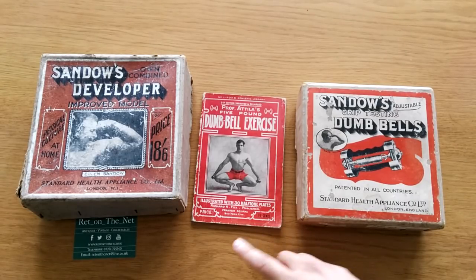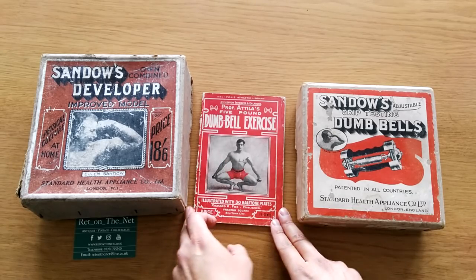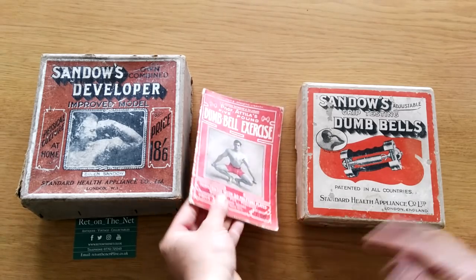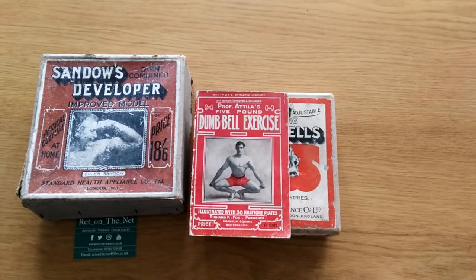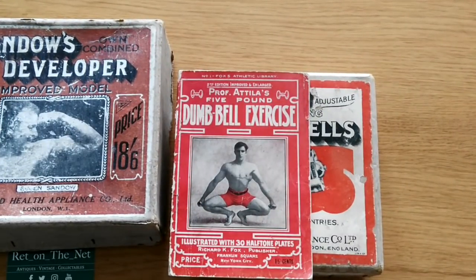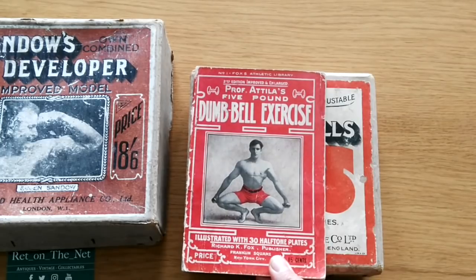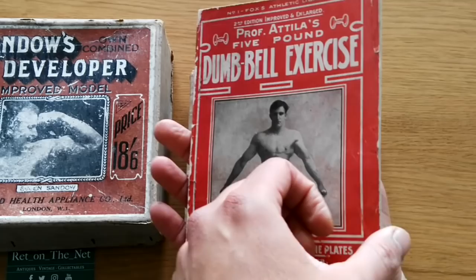Let's start with Professor Attila's dumbbell exercise course. For any of you that are Eugene Sandow fans, you'll know who Professor Attila is. If you don't, he was one of the teachers of Eugene Sandow. When I found this on the web I was super excited because there's very little information or any books or booklets on Professor Attila. The book is in beautiful condition.